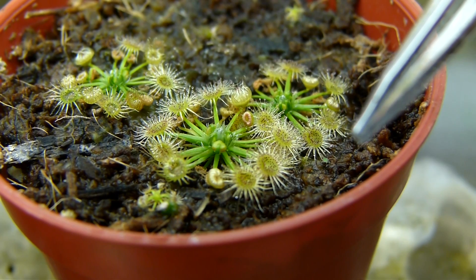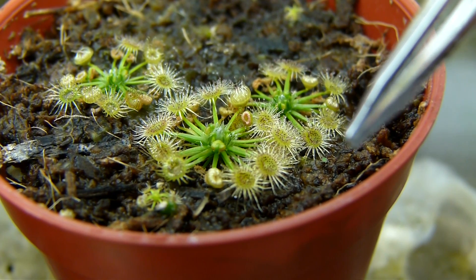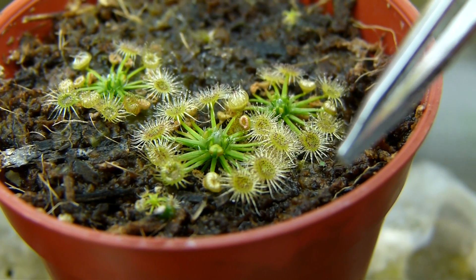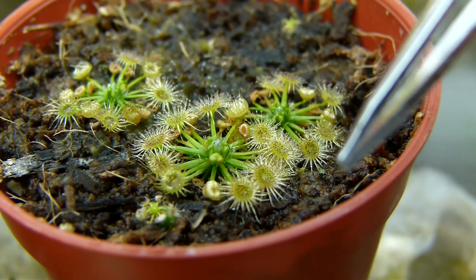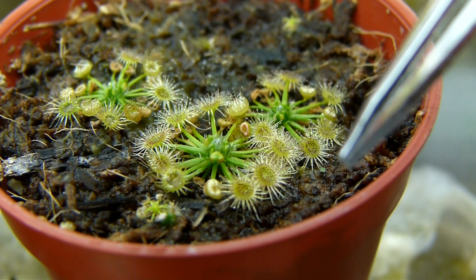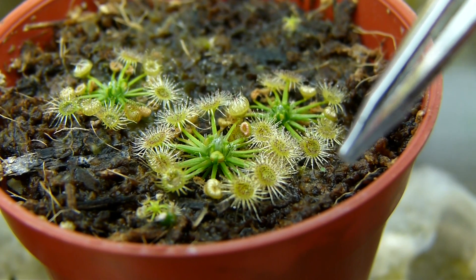I didn't feed the plant. In fact, I don't have these kinds of small bugs to feed my plant with. So it's really interesting that one can wake up to find an insect stuck naturally like that on the leaf.